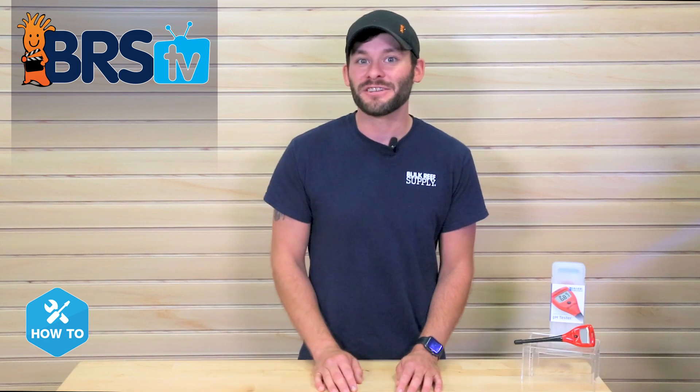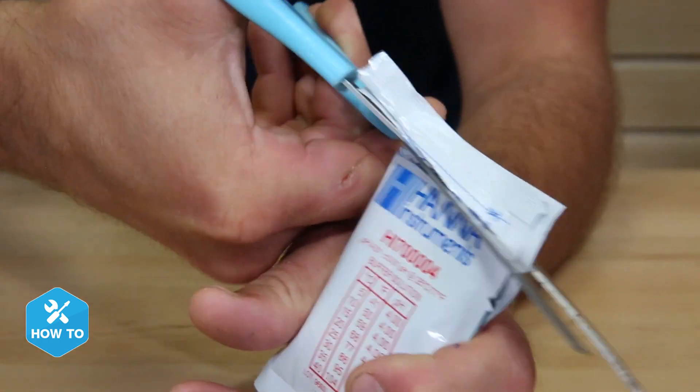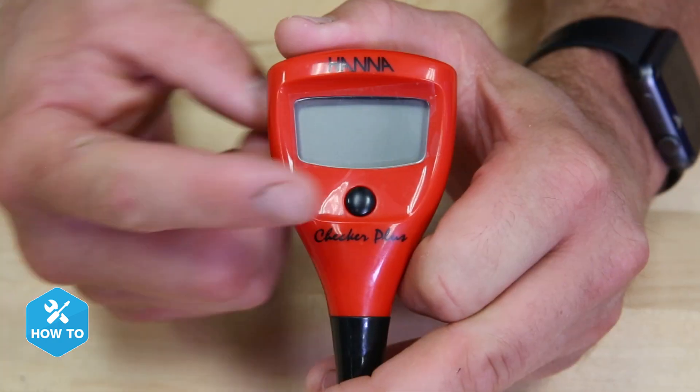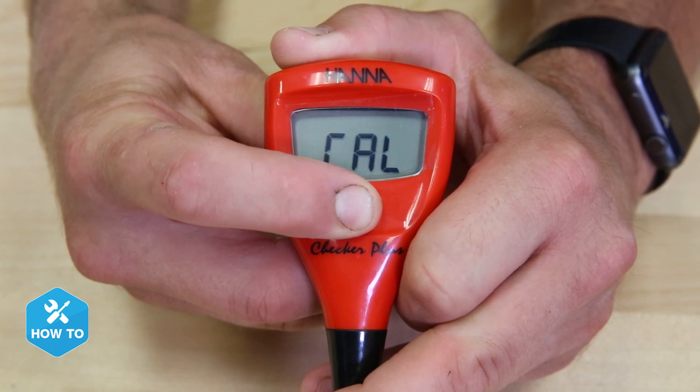Calibrating and testing with this checker is quick and simple, so let's take a look at how to set one up. The first thing we'll want to do is calibrate the checker, and I like to prep my calibration solutions by having them open and ready to go. Then I'll turn on the checker, let it cycle on, and press and hold the button until I see the calibration screen.